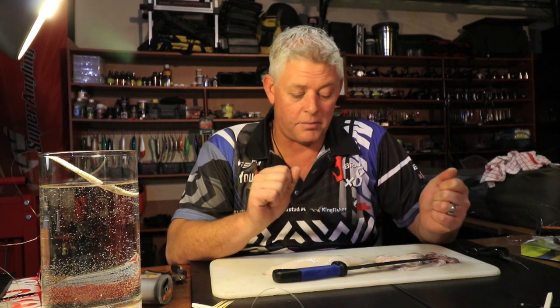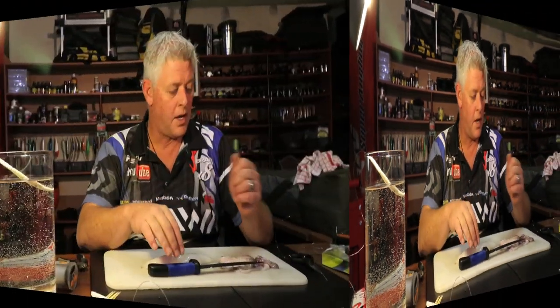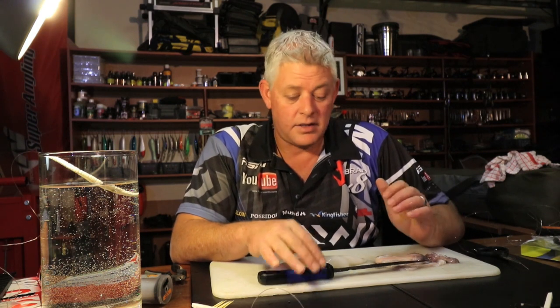G'day guys, thank you for joining us again in the ASFN bait demos. On a weekly basis we'll bring you what we know about baits — all the basics you can use and build on. We're starting off with the popular and most basic ways of making baits and getting results, and we'll move on to more advanced baits as we go along. Today, very simple, I'm going to show you two baits.